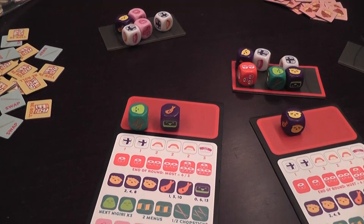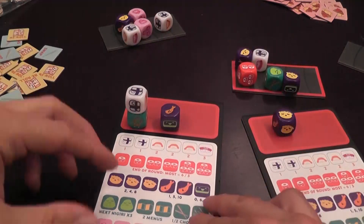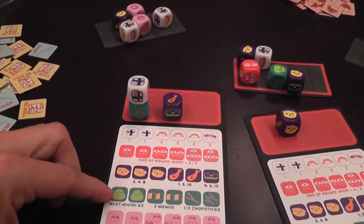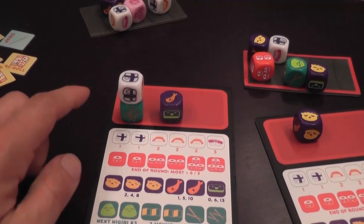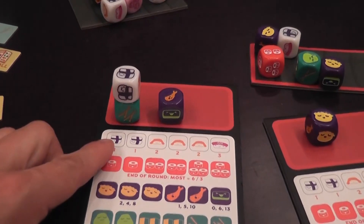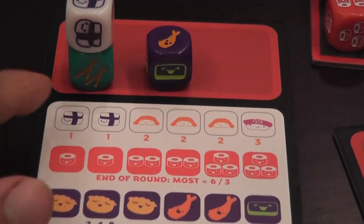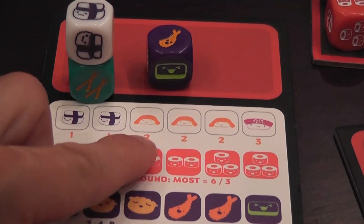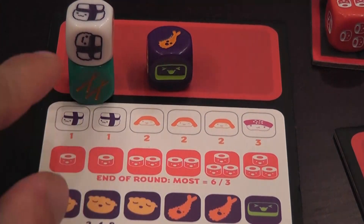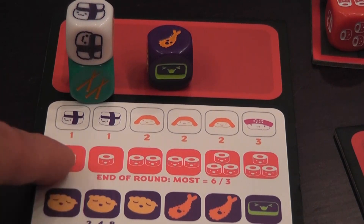At the end of a round we score, keep victory point tokens to track our score, play three rounds total, and the player with the most victory points wins. As for scoring, if you play Sushi Go you probably already know. If you have a wasabi and then get a nigiri, you place the nigiri on top of the wasabi. Nigiri are simply worth the number of points indicated by the symbol: one, two, or three victory points. If a nigiri is sitting on top of a wasabi, you triple the value of that nigiri.